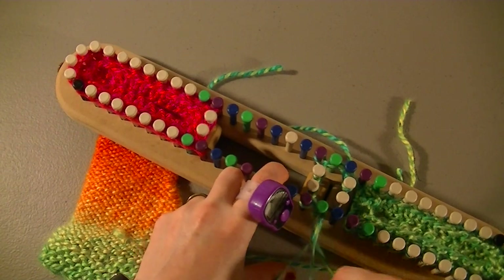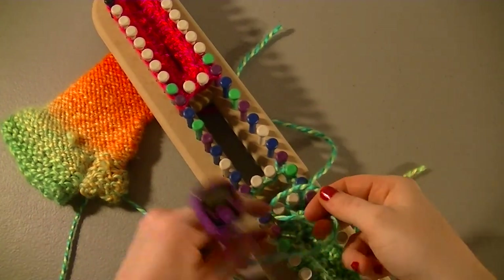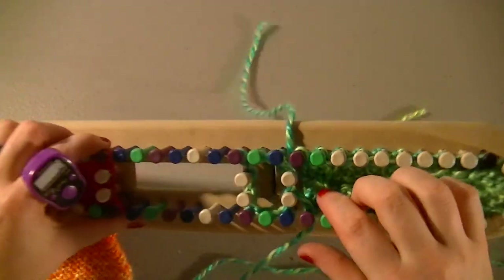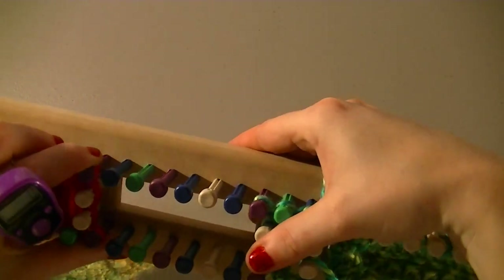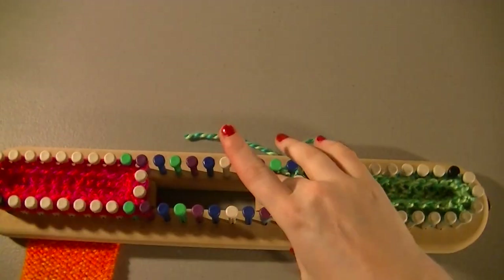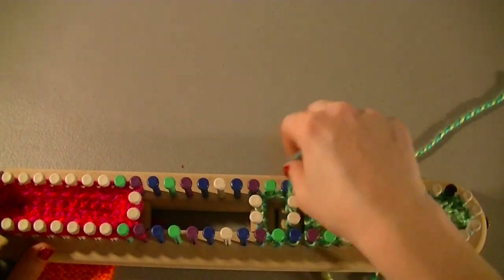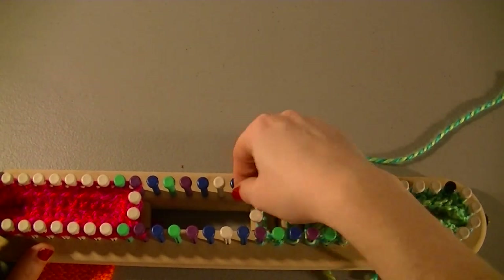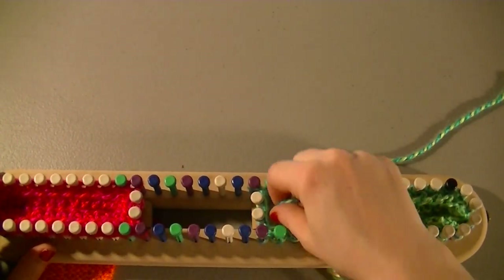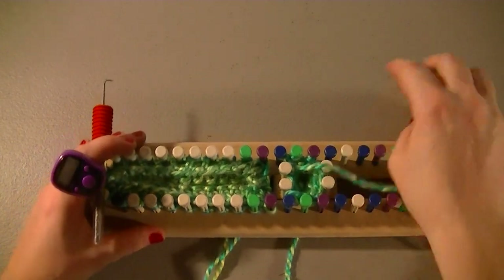You're going to notice your pegs aren't exactly across from each other — that's just one of the side effects of doing a loom where they have the correct gauge all the way around. On one side the gauge may not be exact, so you can wiggle it a little bit; that's not going to hurt anything. Now push those down and do five rows of garter stitch on just this little circle: e-wrap one row, purl the second, e-wrap the third, purl the fourth, and end on an e-wrap.